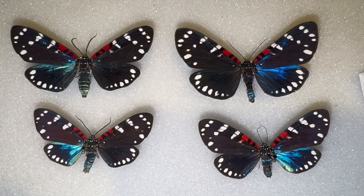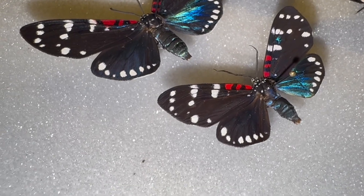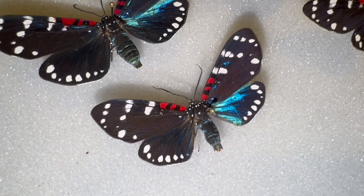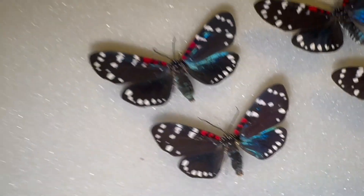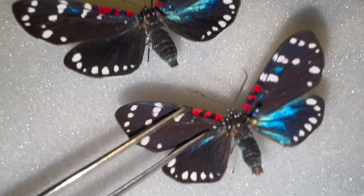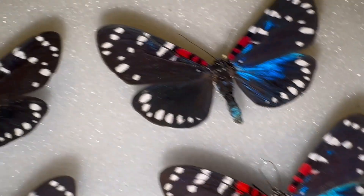I'm going to take some of these Faithful Beauty Composia Fidelissima moths that are dead and dry. They're years old — they've been in my collection for years. I'm going to send them to somebody as a gift, so I'm going to rehydrate them and take them off the pin and put them in an envelope like this. Their wings are totally dry. I won't touch an antenna because it will break. I want to preserve all the legs, all the antennae, and of course the wings.